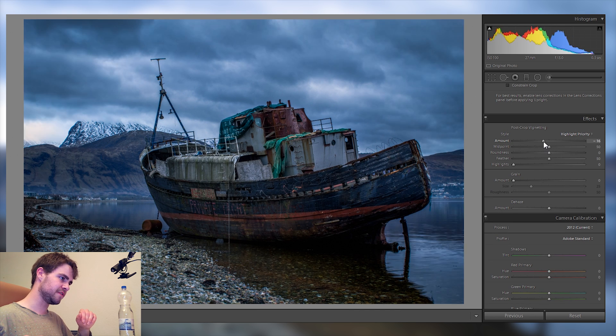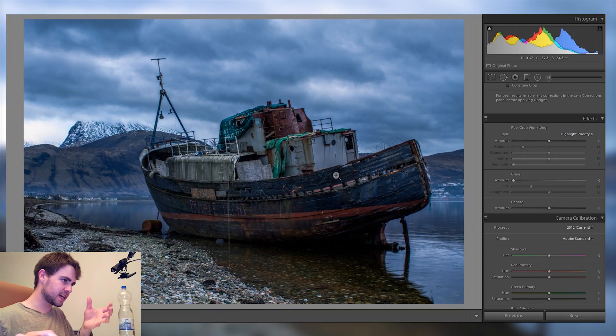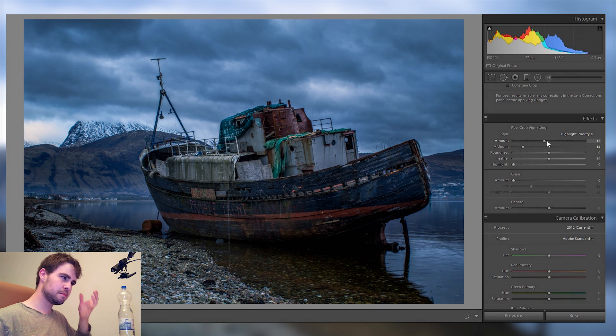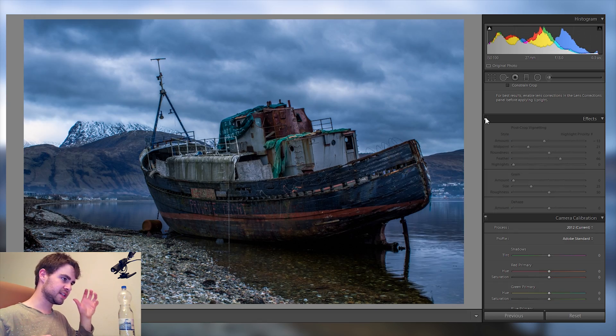Going into Effects, I'll add quite a lot of vignetting. If you have a very dark and gloomy picture, vignetting really helps emphasize that mood. Here the main area of interest is the ship and the mountain, so dark corners won't lose anything important. As long as it seems natural, it's a great benefit — and from before to after, it makes a huge difference in the perception of darkness and drama.